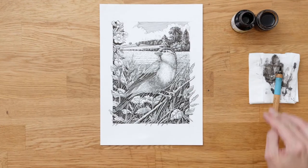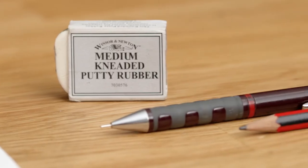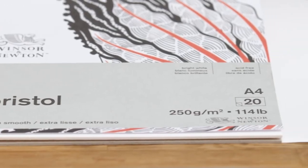By the end of this course, you'll have the skills to create evocative illustrations of nature, exploring traditional techniques with dip pen and ink. Besides pen and ink, you just need a fine liner and some basic stationery to take this course. Bring out the mysterious beauty of nature with dip pen and ink.